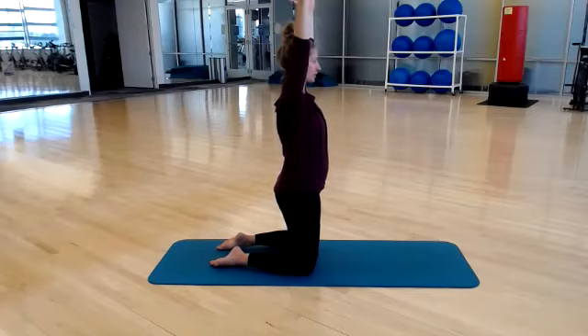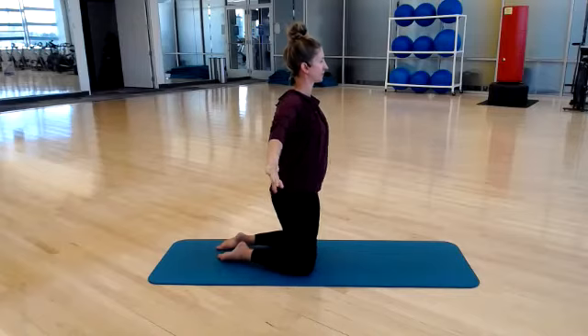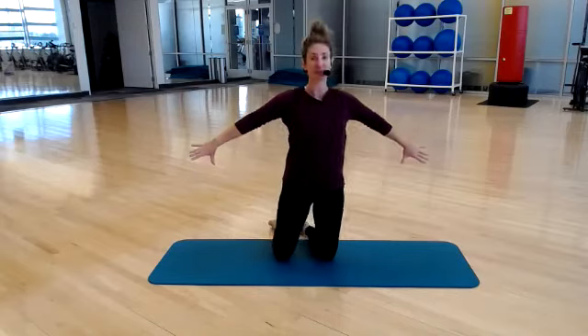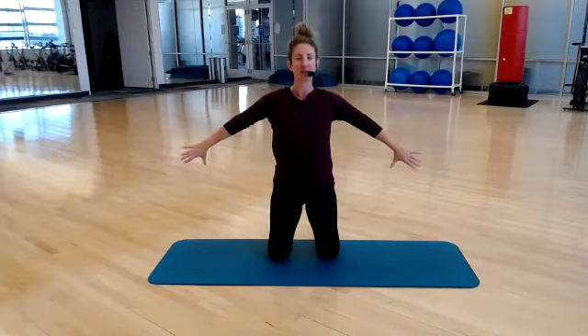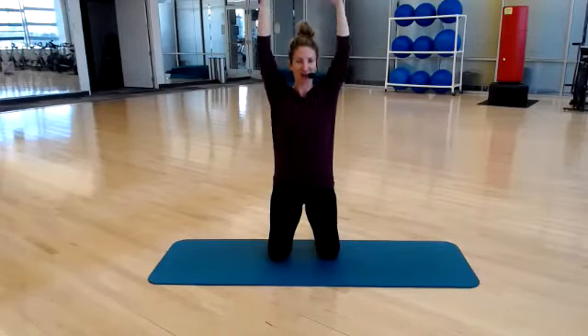Last one — circling out and around, thumbs down, and let's pulse. We feel it deep within our shoulder joint — we're getting internal and external rotation. Last three, two, and one. Circle back up and around. Awesome job — whoo!